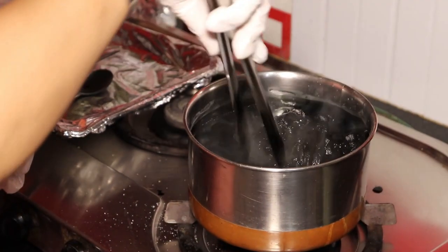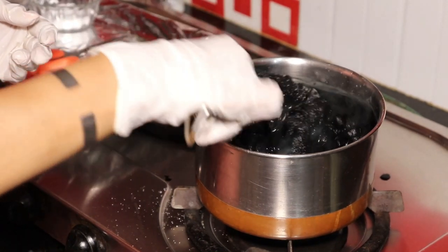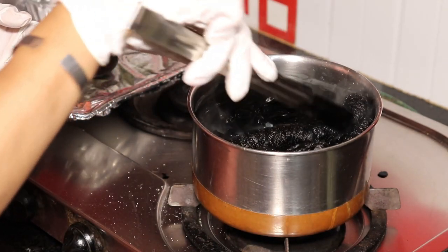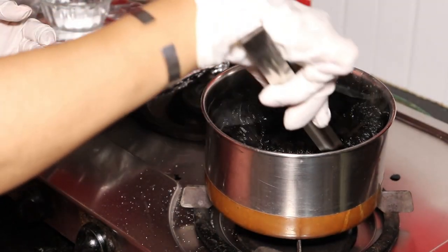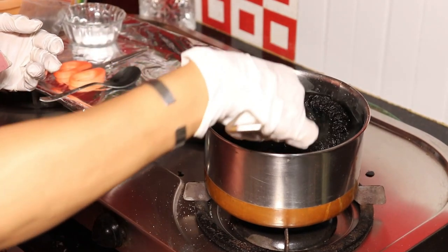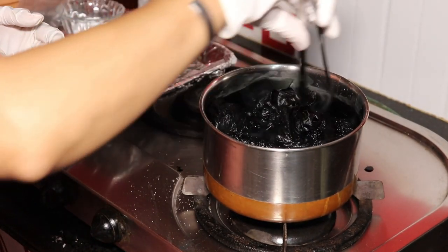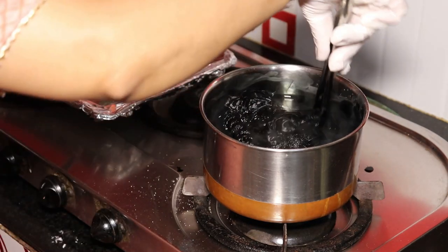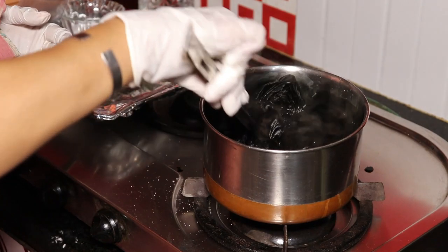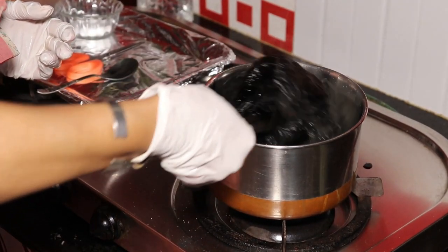Tie and dye is very easy, very very easy, it's not difficult — and very interesting. You will be very happy to see the result, I am sure. You can put a timer on your mobile phone and listen to some nice music along with it. This stole — I have brought some nice things to decorate it. I will show you the special decoration of this stole in another video. In this video we will do only the coloring.